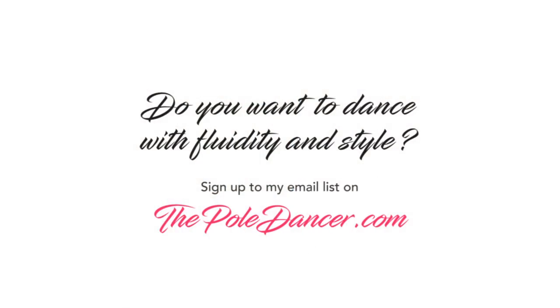But please let me know about your experience. So I hope this has been helpful for you. If you're interested in more useful tips, or you'd like to learn about the fluent side of pole dance, subscribe to my email list on theporedancer.com.